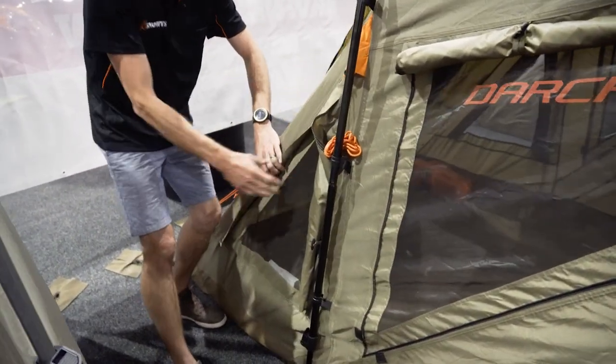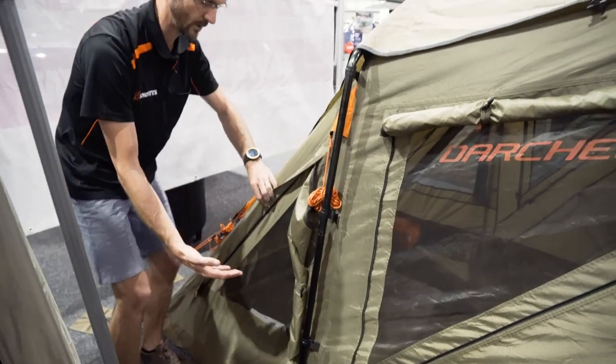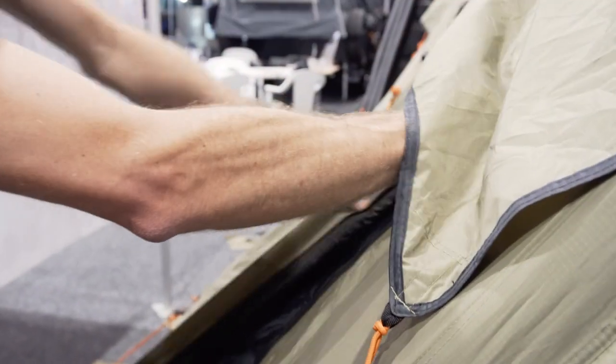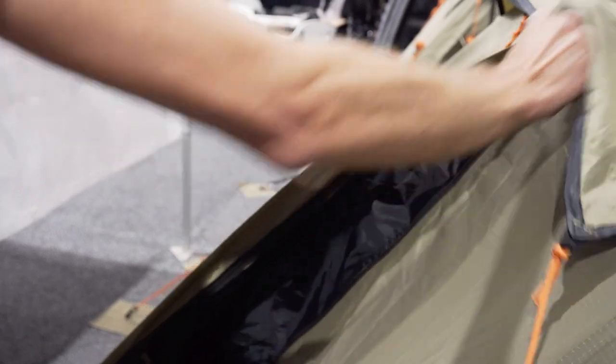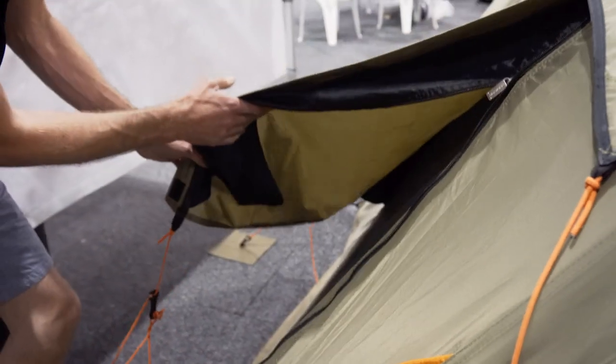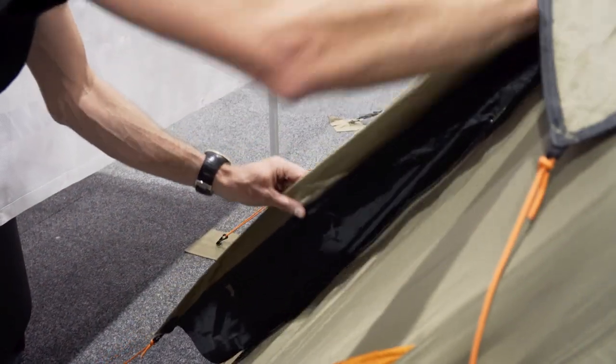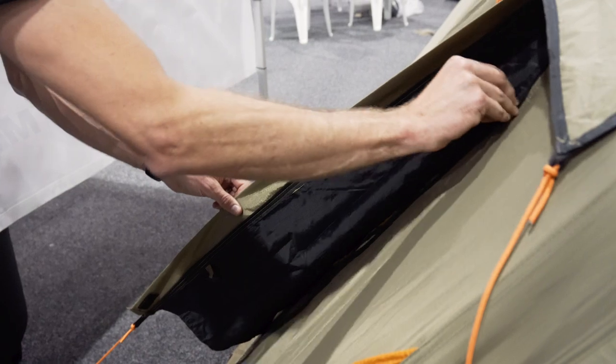There's another mesh panel at the back here, and once again this is rolled up at the moment but it'll zip closed to keep the weather out. At the very rear we've got a gusseted window, so you can peg it slightly open, completely roll it open if you like, or zip it completely closed if the weather's really bad. Lots of options there.